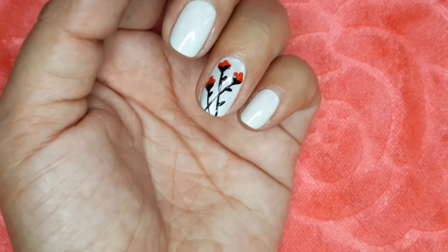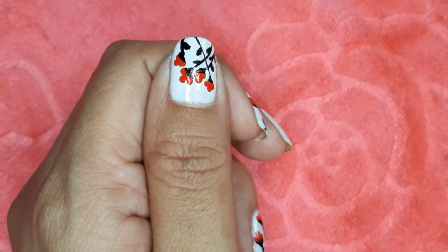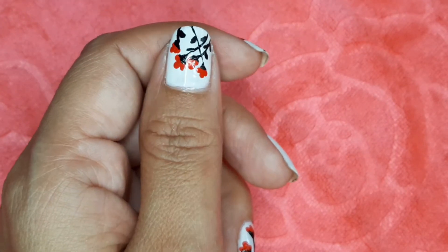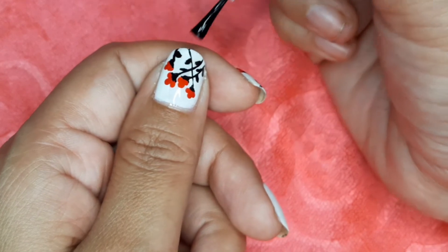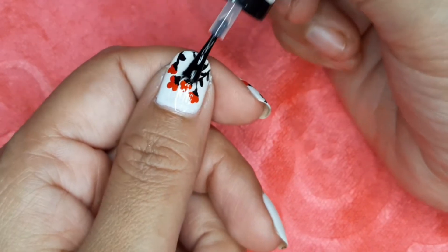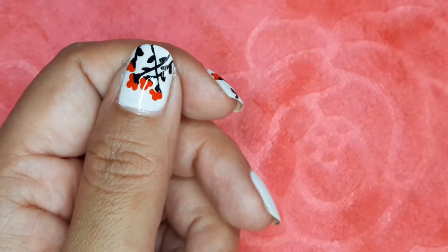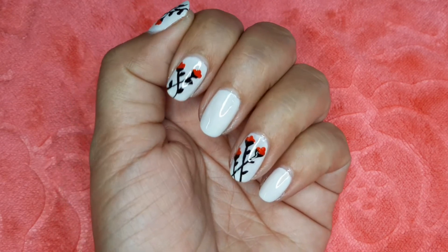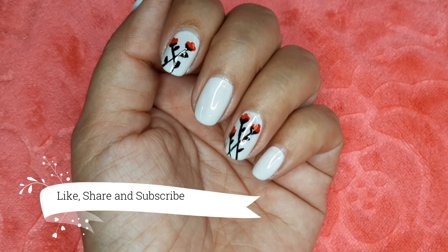We have designed the leaves for the last step. Now apply the top coat. Please try it and let me know in the comment box. Please like, share, comment and subscribe. It will be easier to see with the top coat.